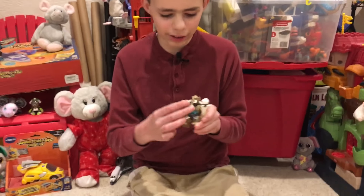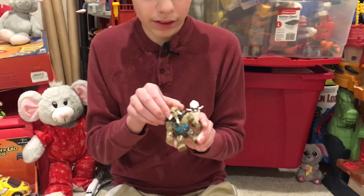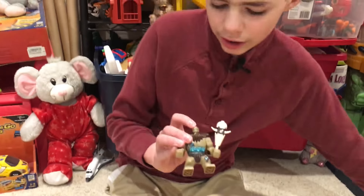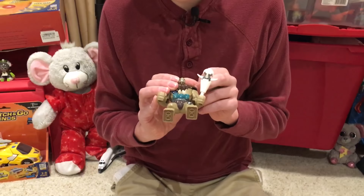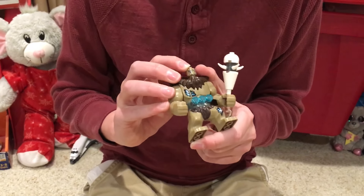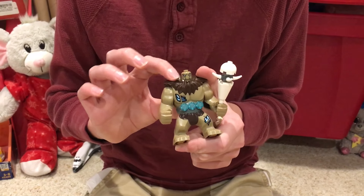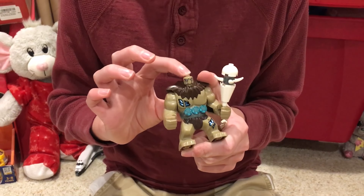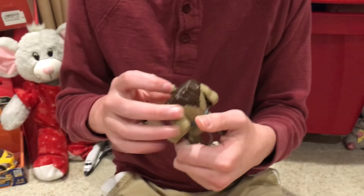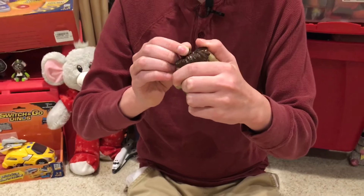He has two faces but they're not that much different — it's just the eyes. I think it's funny how tiny his head is compared to the rest of his body. On the other face, the eyebrows are a bit lower.